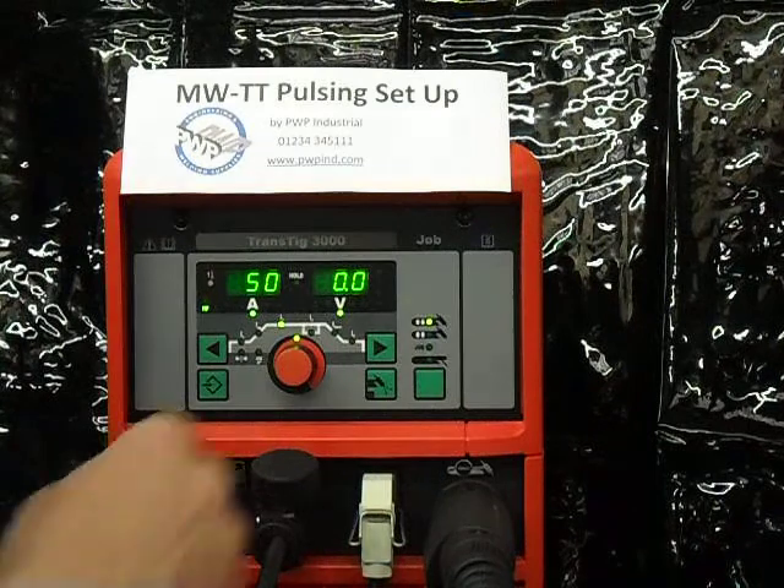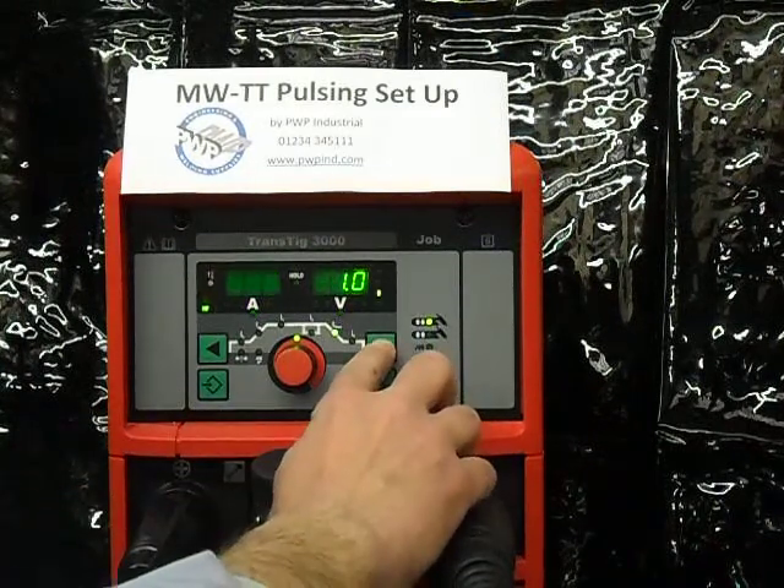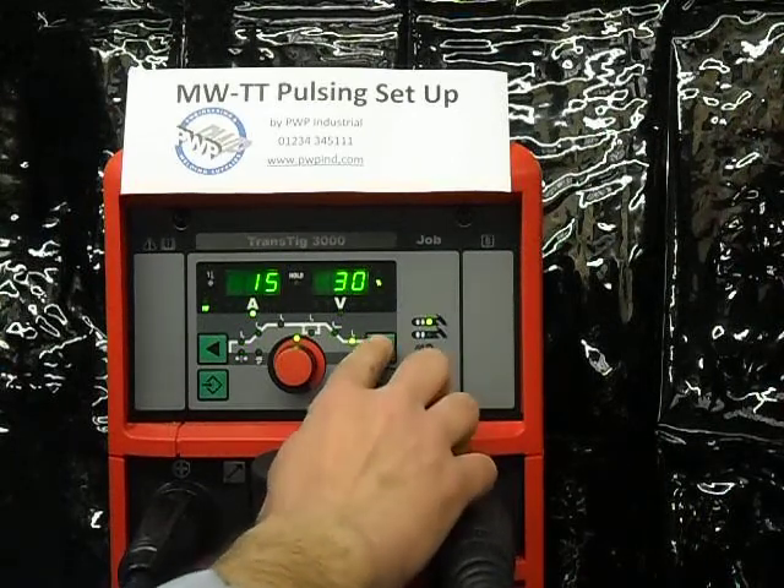Here you can see the front screen. There are different options which can be selected on the front screen, such as your tungsten diameter, your start current, your slope up, your main current, your slope down, and your ending current.